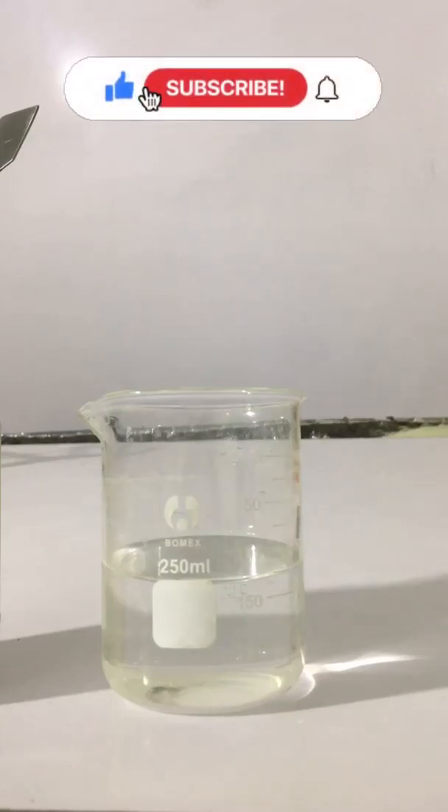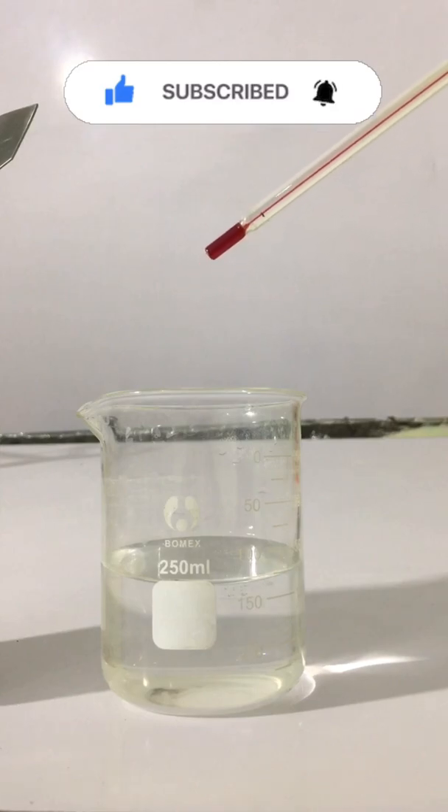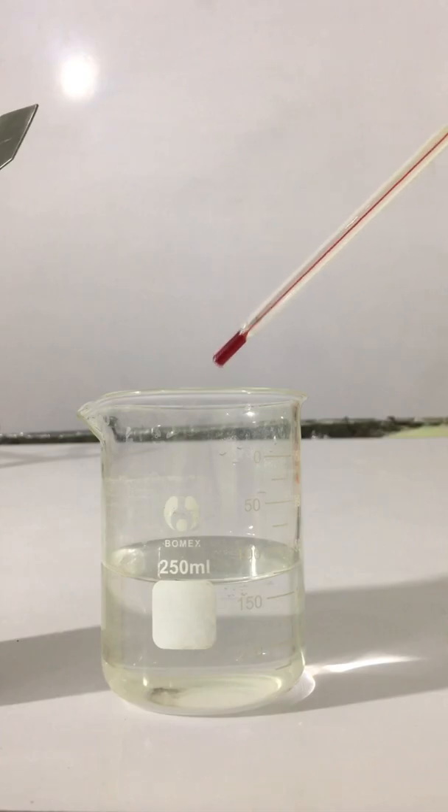Hi everyone, today we will perform a short experiment to identify how when certain salt is dissolved in water it decreases the temperature of water.